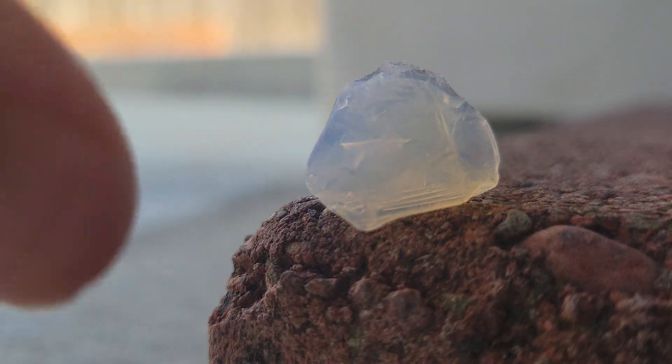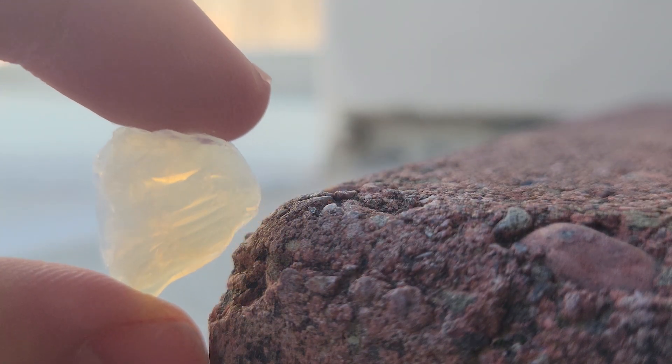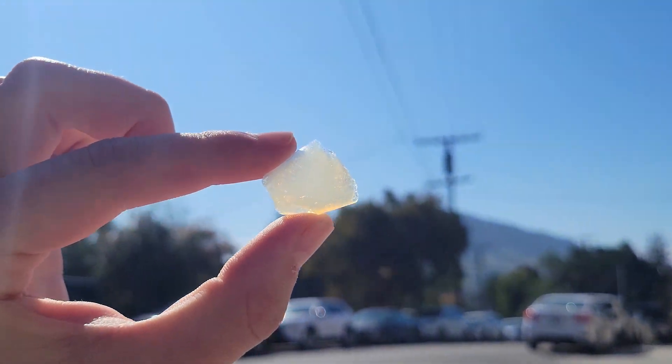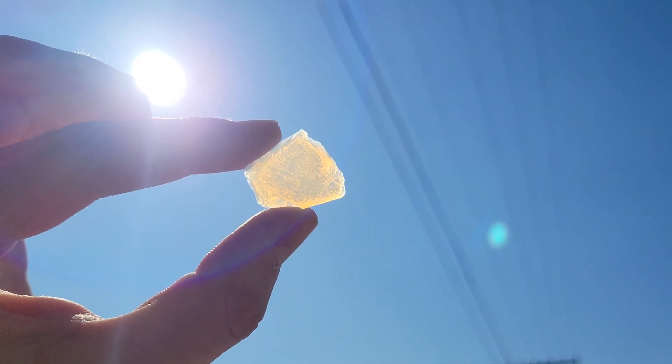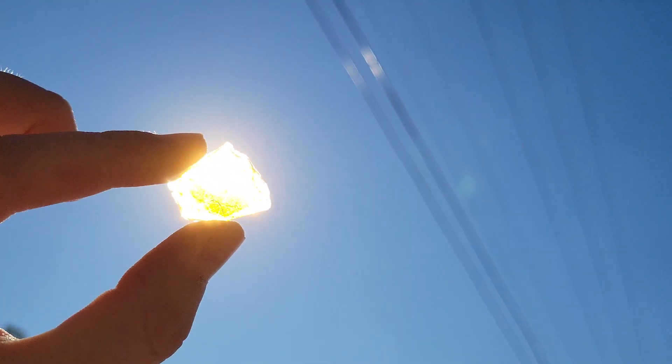Another cool thing about aerogel is that it emphasizes how color is not an inherent property of something, but rather a perception of it. Aerogel scatters light in a weird way that often makes it look bluish, but when held up to a light or the sun, it appears much more yellow. Thanks for watching to the end, and I'll see you next time.